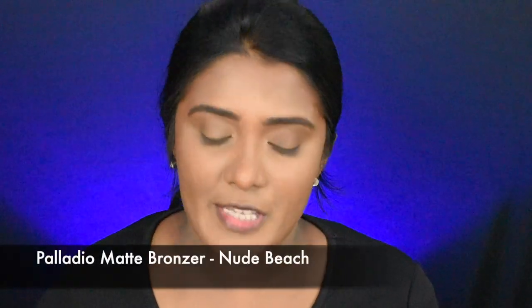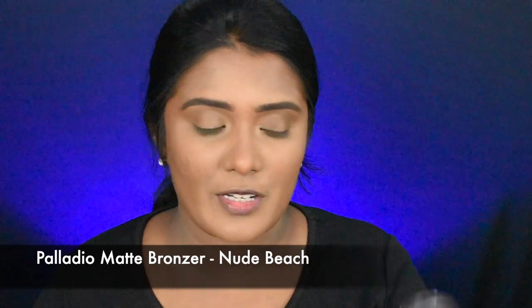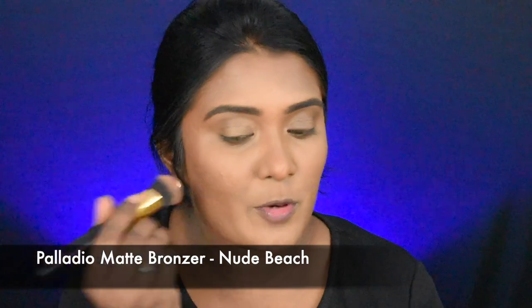Next, I will bronze the face. I will add matte bronzer in color 9. I will bronze the face.